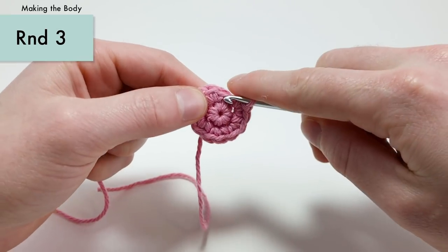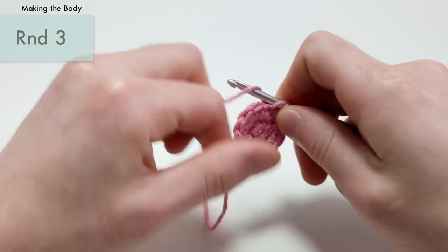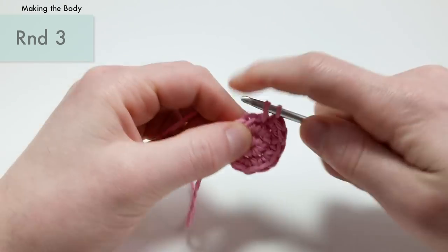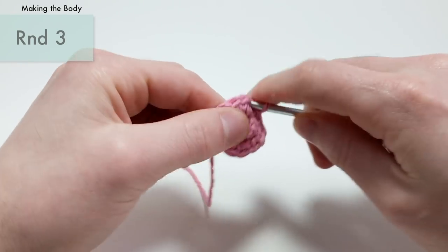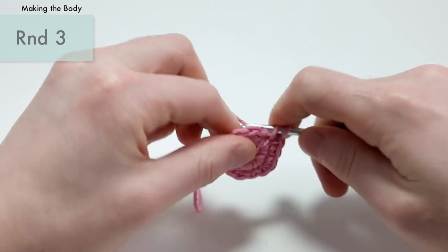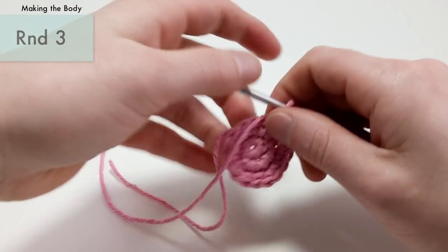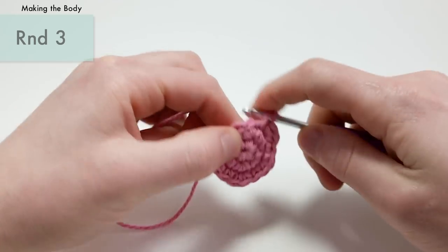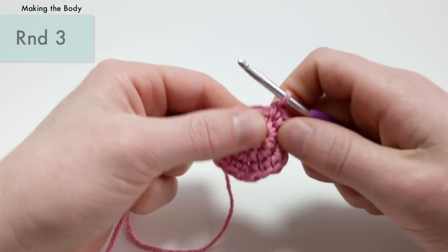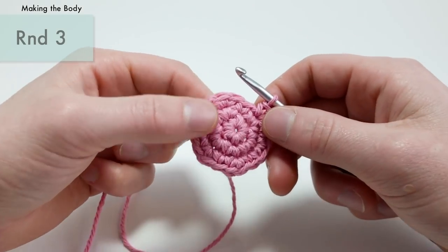For round three, we're going to work a single crochet into the first stitch, then an increase — two single crochets — into the next stitch. You're going to repeat that six times total: single crochet, then increase. This is going to bring you up from twelve stitches around to eighteen stitches around. I like to get my amigurumi up to eighteen stitches — it's small but not too small, and fairly easy to work with. That's the end of round three.